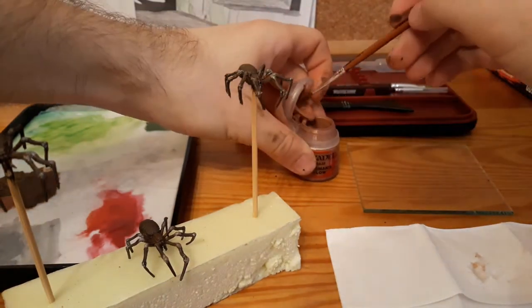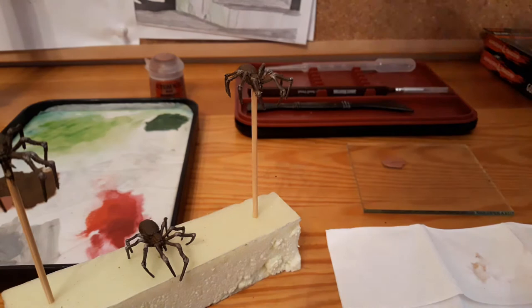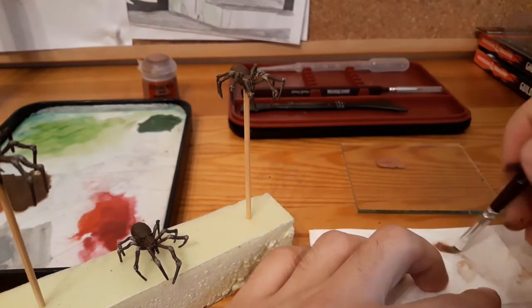Then I take a lighter tone, in this case a flesh tone, and drybrush all over the spider.